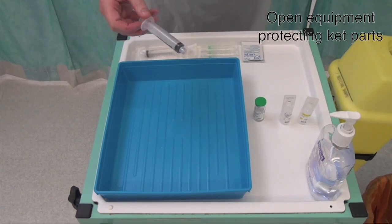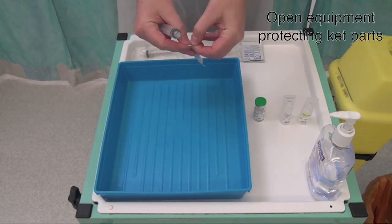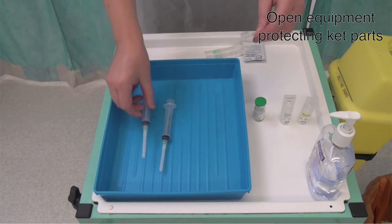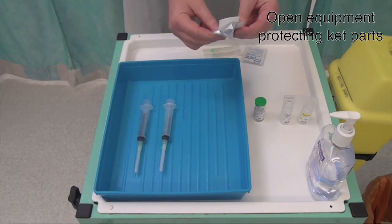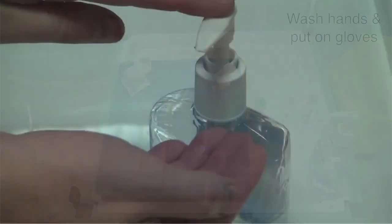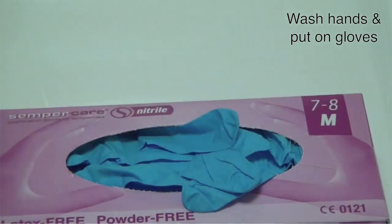Make sure the key parts of the needles and syringes are protected by attaching them together before placing them in the tray. Open the wipes ready for use. Wash your hands and put on a pair of gloves.